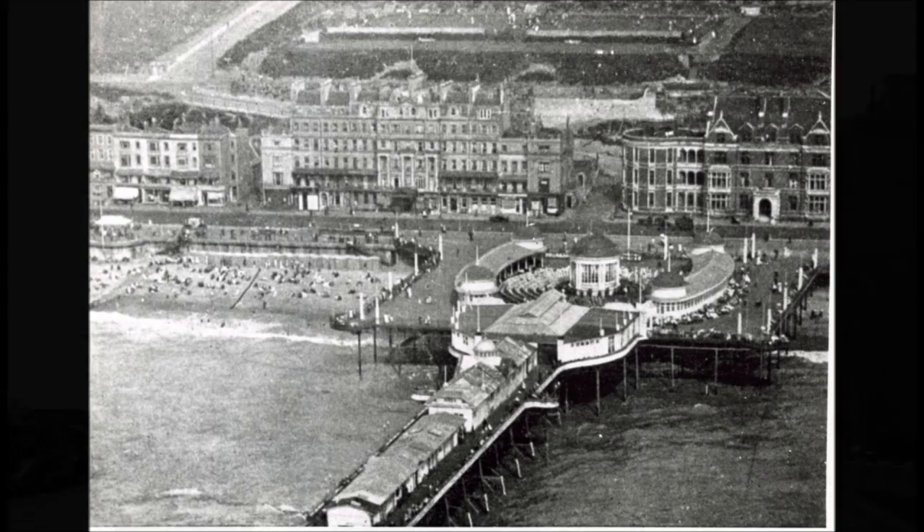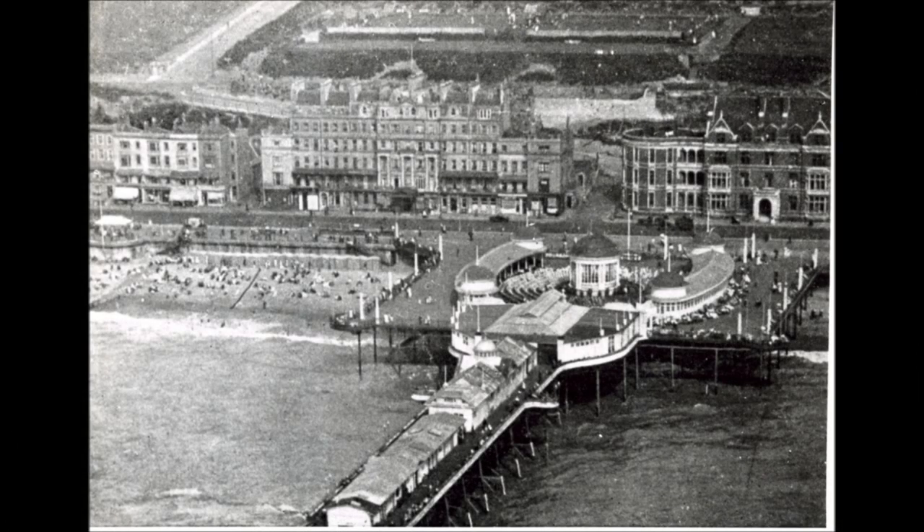In this aerial view, we see the old infirmary and hospital, subsequently replaced by the White Rock Pavilion.